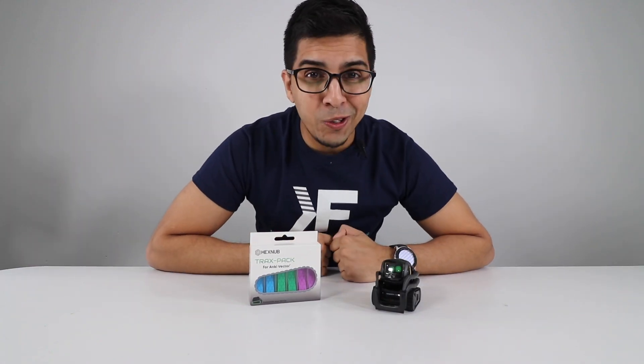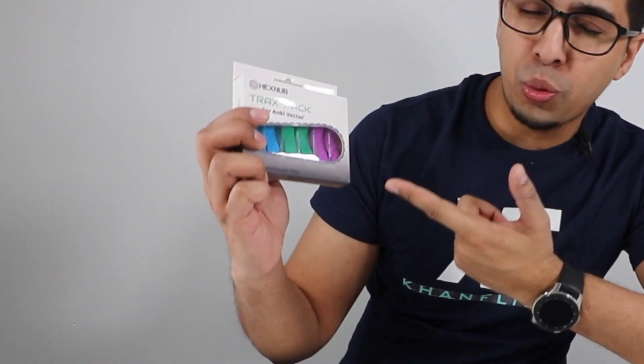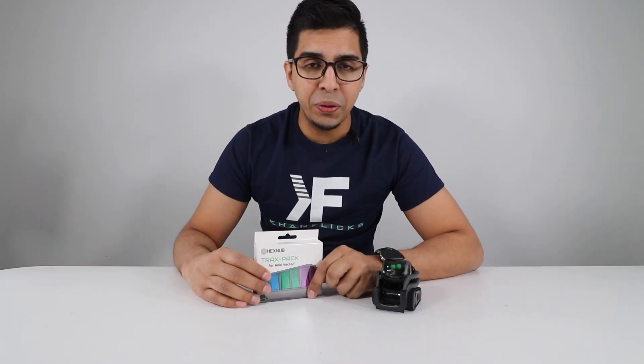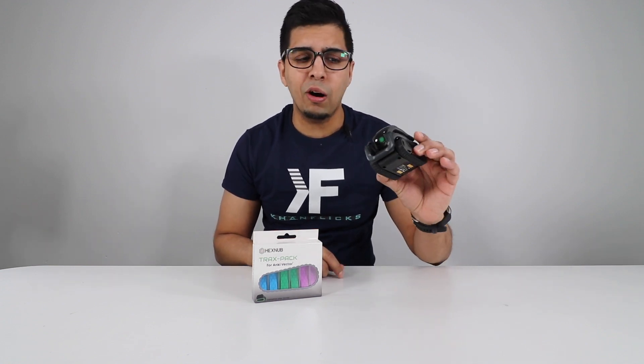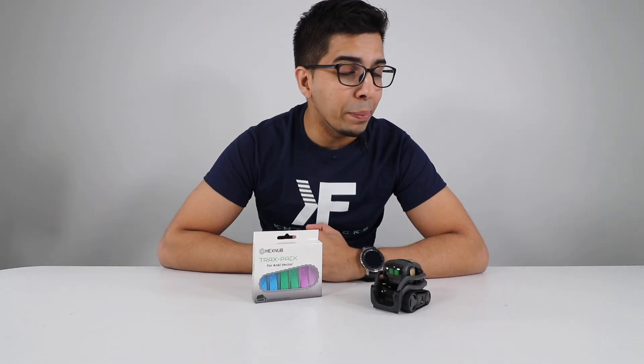Hey everybody, welcome back to an all-new episode of Conflicts and our good buddy Vector. In this episode, we'll be unboxing the all-new Trax Pack, aka Tread Kit, for Vector. This allows you to customize your Vector, giving him a little bit more personality. As you can already tell, he's kind of boring being all black and gold — seems like he needs a little bit of color or a pop.